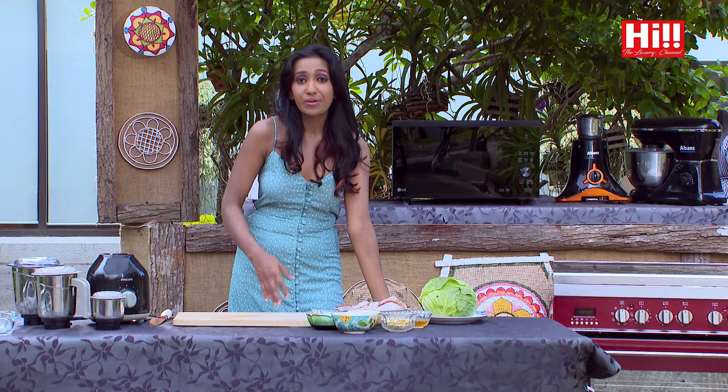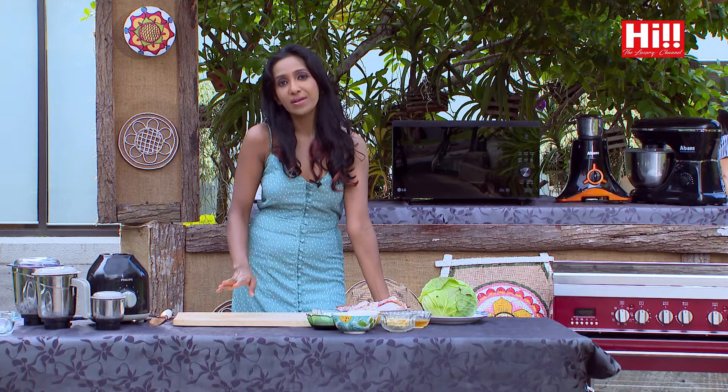As a working woman, making food quickly on weeknights is extremely important to me. So this is one such recipe I have concocted out of sheer desperation to whip up something quickly for dinner. I call this my cabbage and chicken in one single pan, made in my Elba oven.